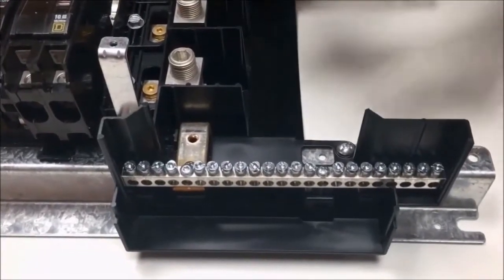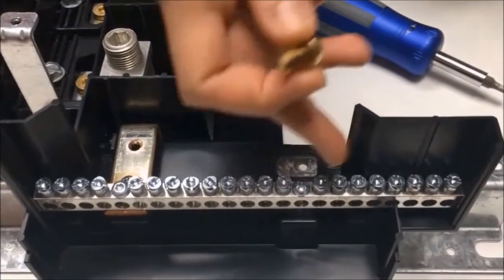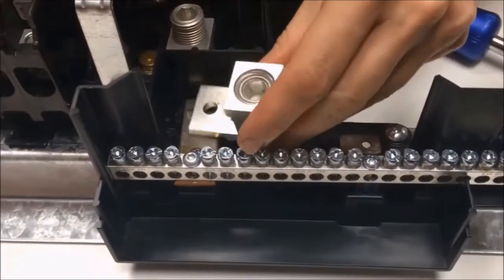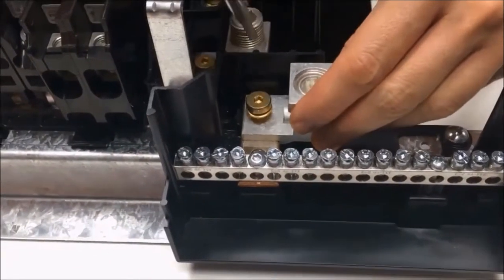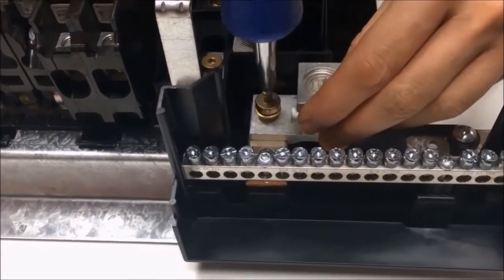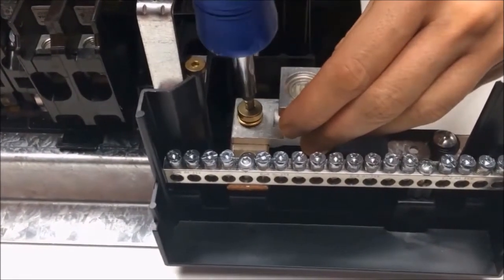If you are not using this device as a service entrance equipment device, you will not have a neutral bonding strap. You would install the lug in the same spot, however. Just find the neutral bar on the right-hand side of the panel board and install the lug into the hole right next to it. Torque the lug to 25 to 30 lb-inches.